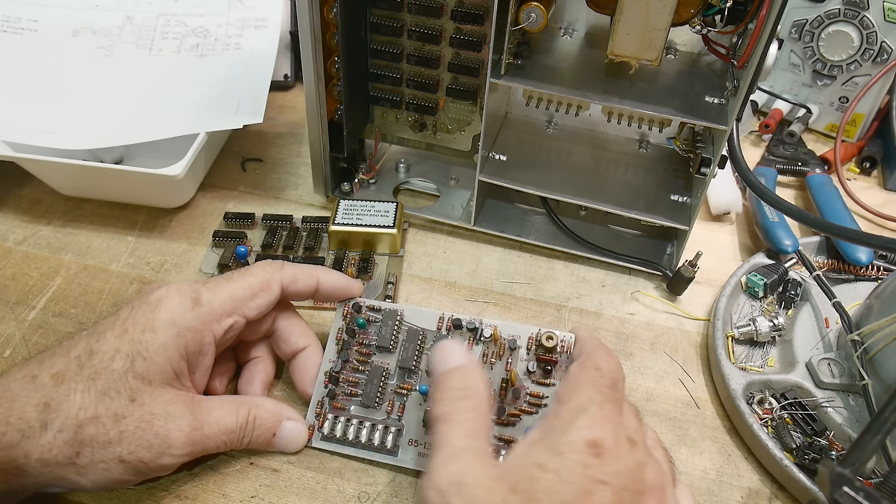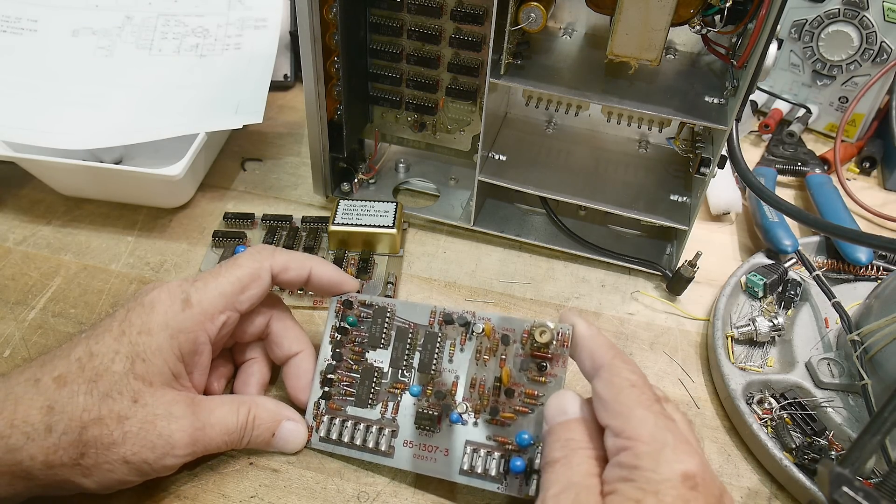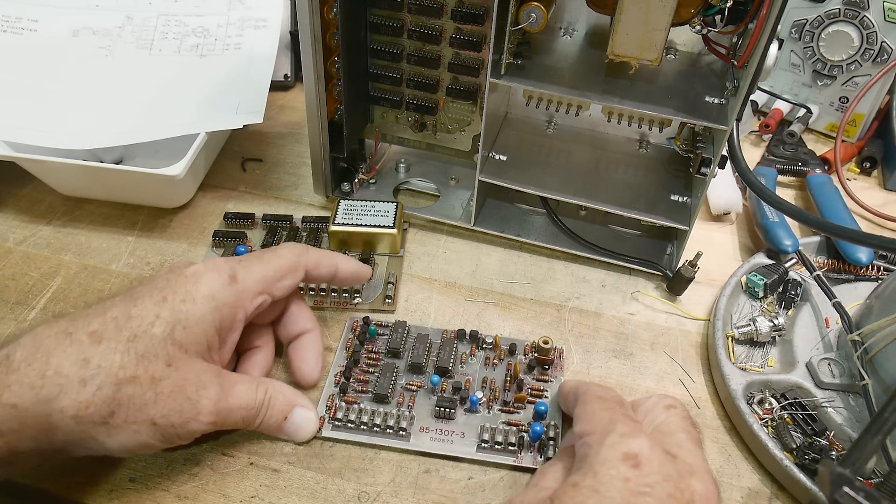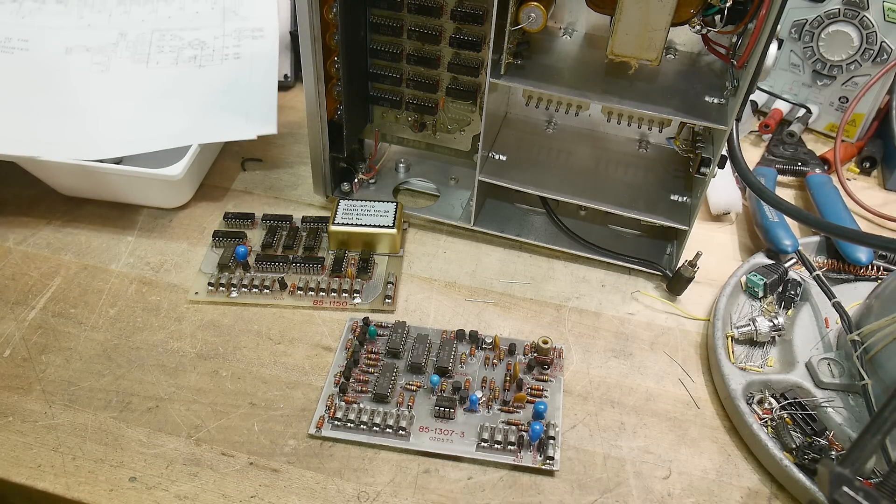These are all ECL parts — really old vintage, probably really hard to find. Maybe not. I figured I'd start looking at the schematics.